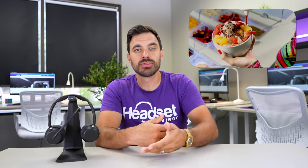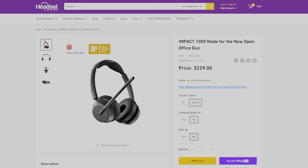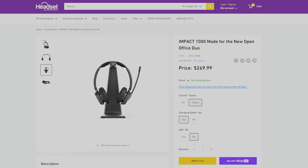You also have the option to choose whether or not you want active noise cancellation. You get the base model for about $200, which includes the headset by itself. Then you can add about $50 more for active noise cancellation, which blocks out people's noises around you so you can concentrate better. For about $30 more, you can get the wireless charging stand, or you can get both features for about $80 more total. This allows you to choose which features you want and not pay for features you don't need.